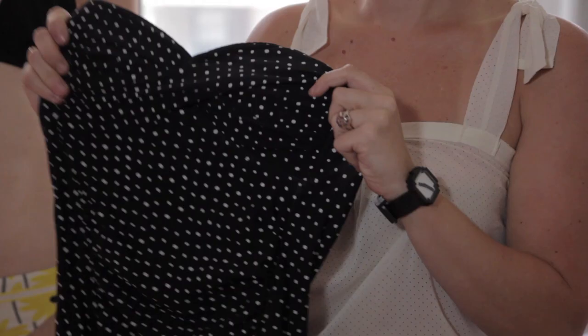Hi, my name is Heather Klar and I am a Brooklyn-based fashion designer. I have my own eponymous label. I'm also a personal wardrobe stylist as well as a personal shopper. How to alter a swimsuit that's too big.